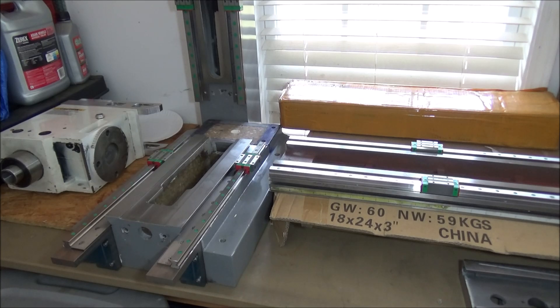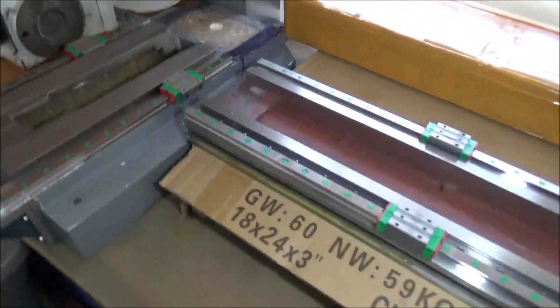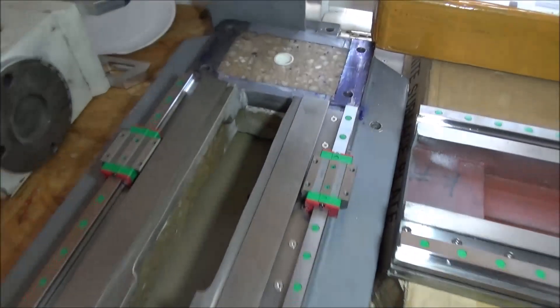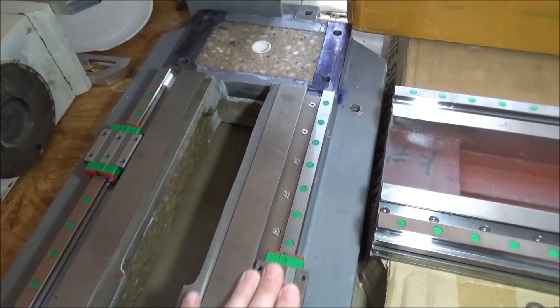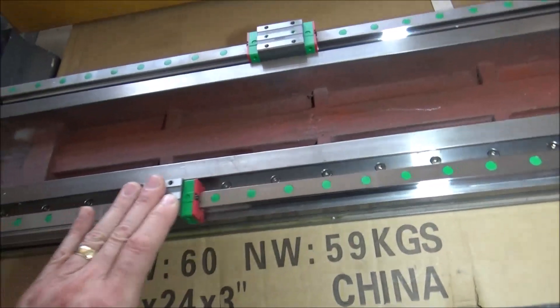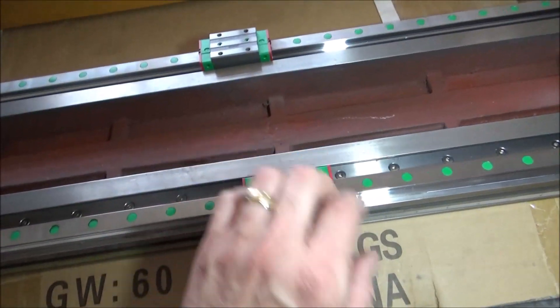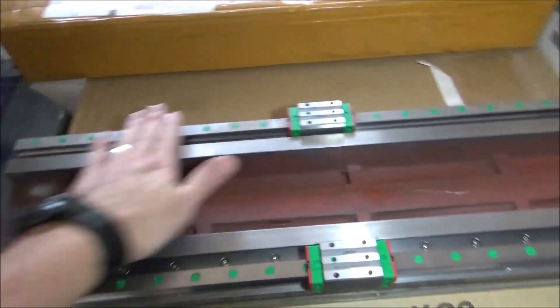Hey guys, I'm out in the garage today, just trying to get organized and get ready to do the saddle for the Z-axis. We finished up the Z-axis in the last video, and I have them all done now. They all turned out really nice — they glide really smooth, and this is without any kind of lubrication. You can tell they're smooth, but they also feel rigid. Really happy with the way these all turned out.